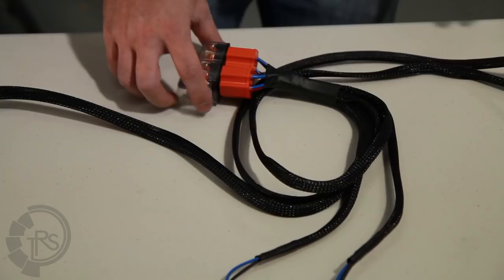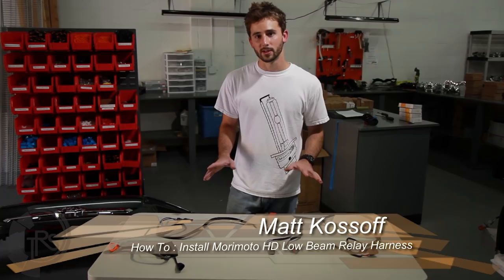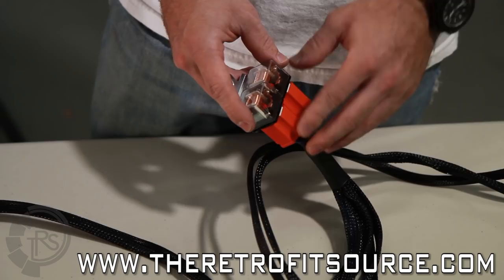I'm Matt from the Retrofit Source and I'm going to show you about the different connections on our low beam heavy duty relay harnesses. You'll notice at the center of the harness there are two relays, one relay for each side of the car, basically so the valves have independent power.